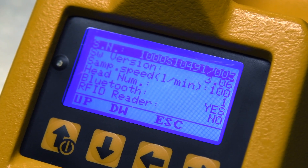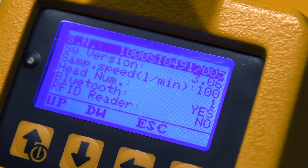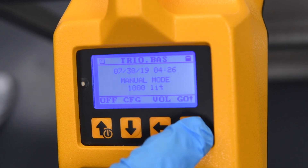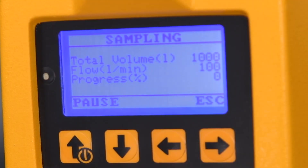The TRIOBOS gas is calibrated to aspirate at a volume of 100 liters of air per minute. When using the gas system in conjunction with an air sampling instrument, program the instrument for an intake of 1,000 liters of air.